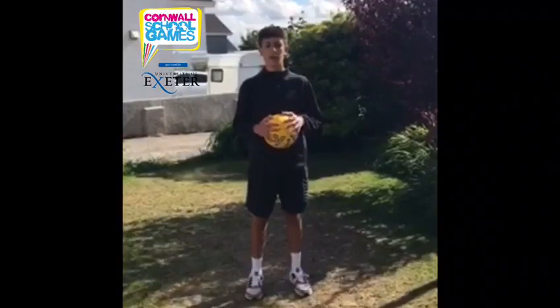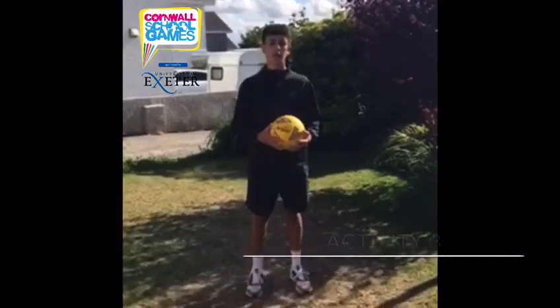Hi, I'm Brehan, a young leader from Pole Test School, and in this video I'll be showing you activity number three.